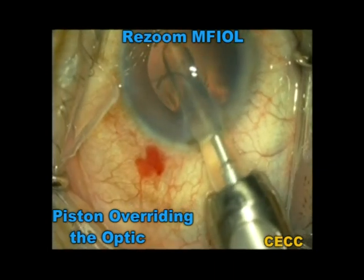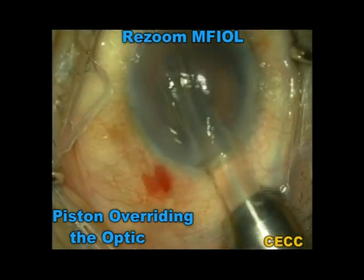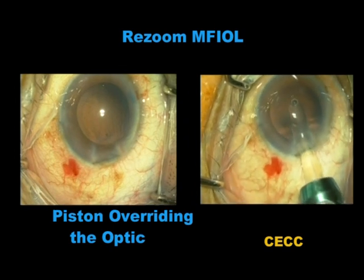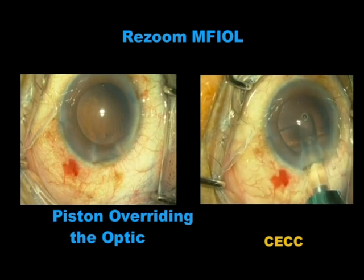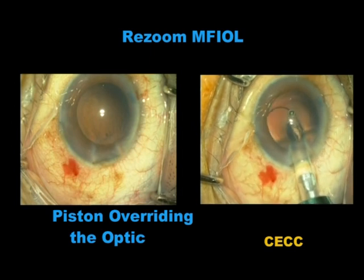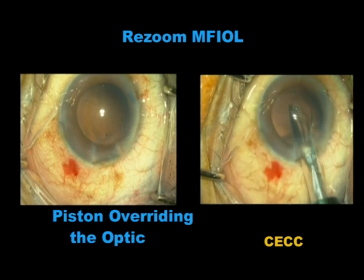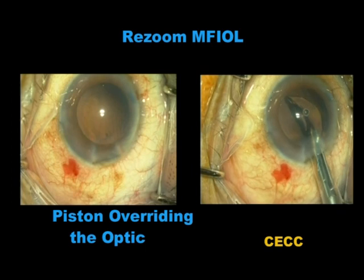We decided not to release the intraocular lens from the cartridge and withdrew the insertion system from the eye. We loaded a fresh IOL in a different injector system, as you see in the video to the right. You can see the implantation going on very smoothly. The plunger is clearly seen to push the trailing optic edge without overriding the optic surface.